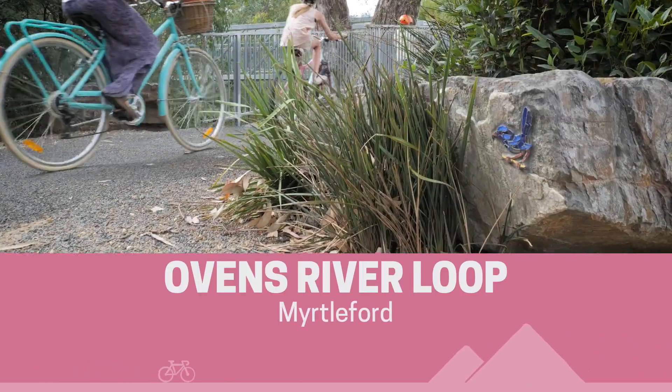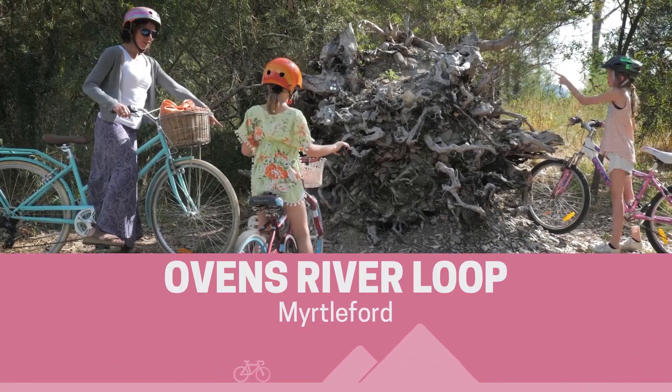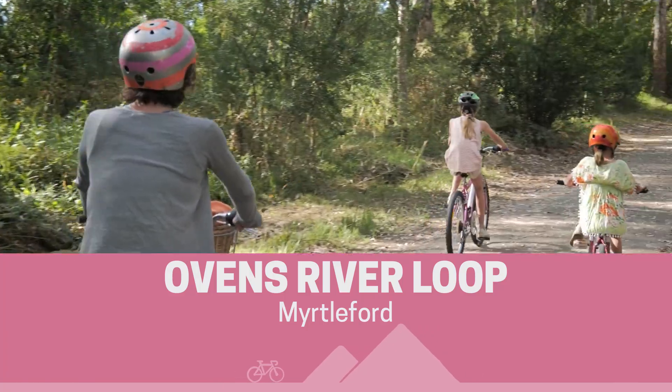This Ovens River Loop is full of hidden treasures. It's an easy five kilometre ride and the perfect way to discover Myrtleford.